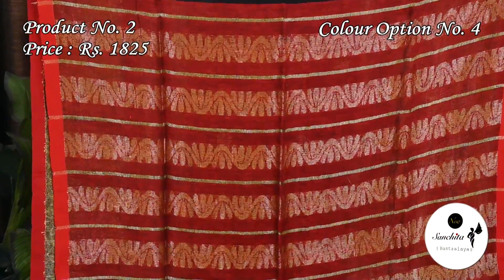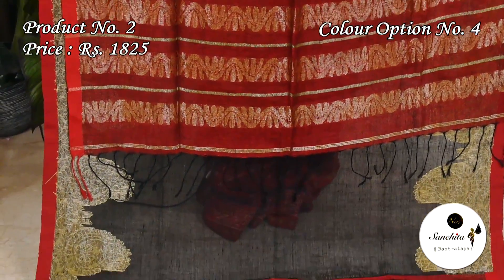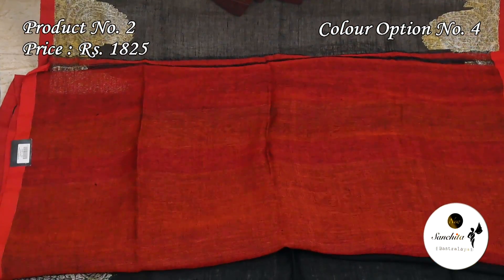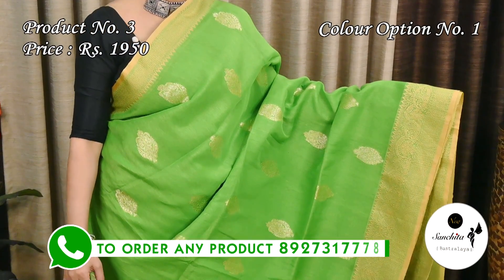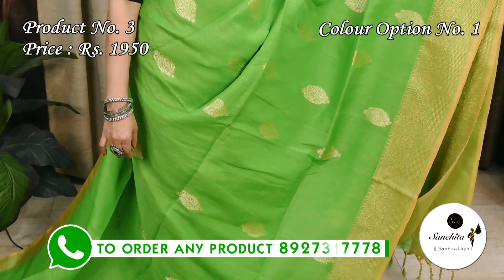This sari includes a plain blouse piece in red color. Sari number 3 is a very pretty color combination: green with gold, priced at $1,950.